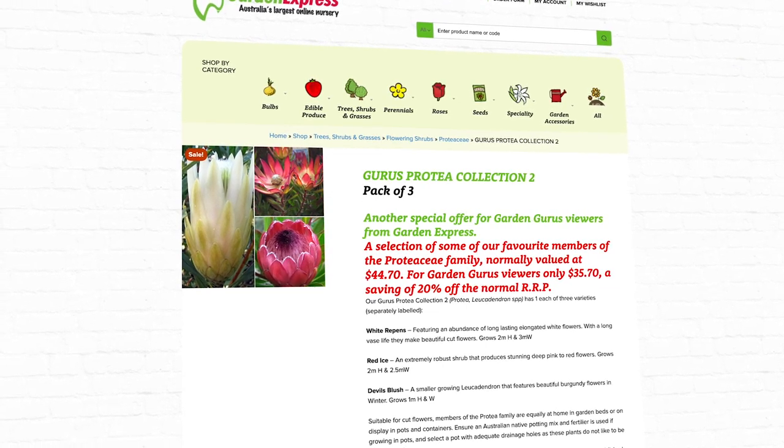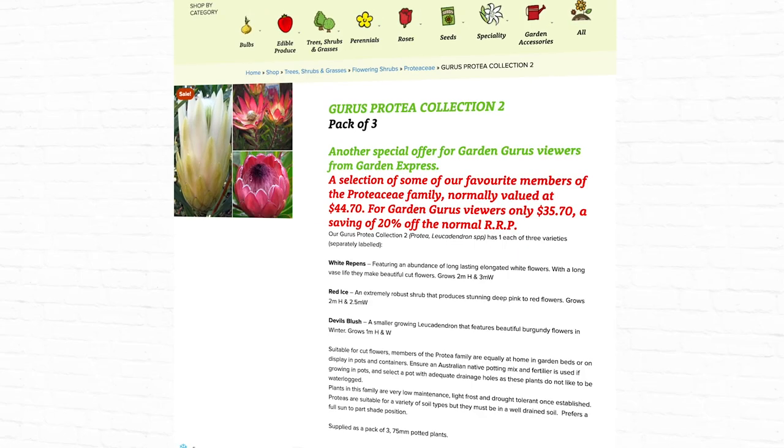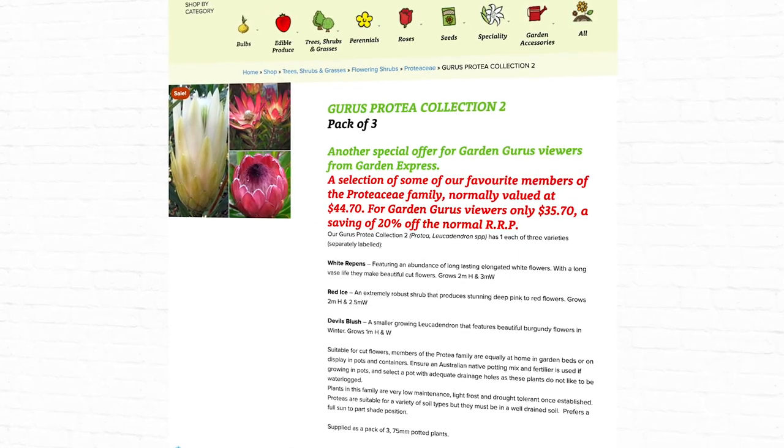Normally this collection's price would be $44.70, but for Garden Guru viewers it's just $35.70 — that's a saving of 20%.